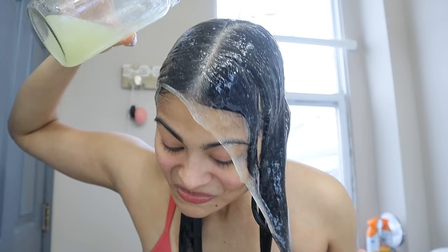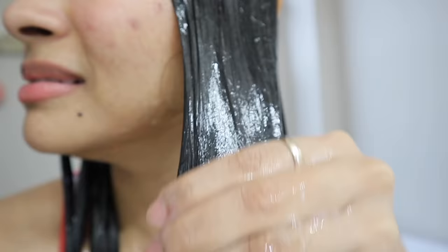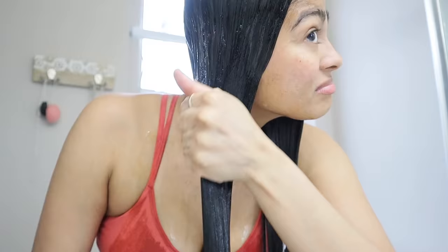If you think that's too much fun, you can apply with your hands or you can use a bottle applicator. Once you feel like your hair is kind of covered or soaked, you're just going to massage the flaxseed gel in.